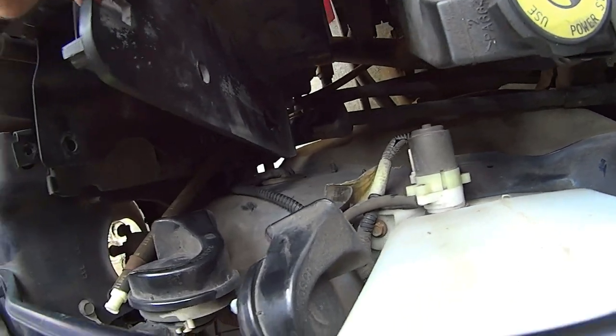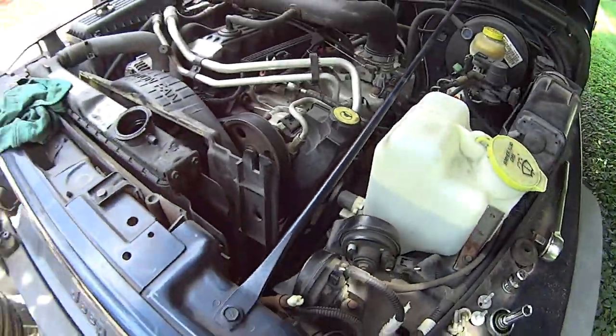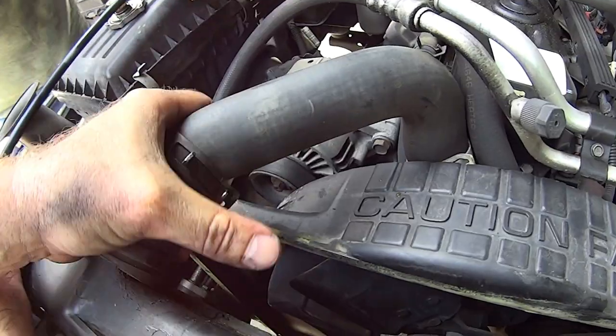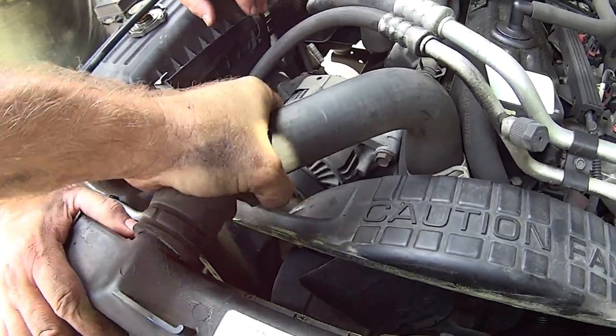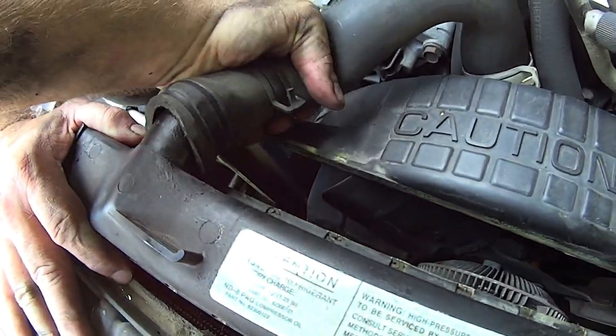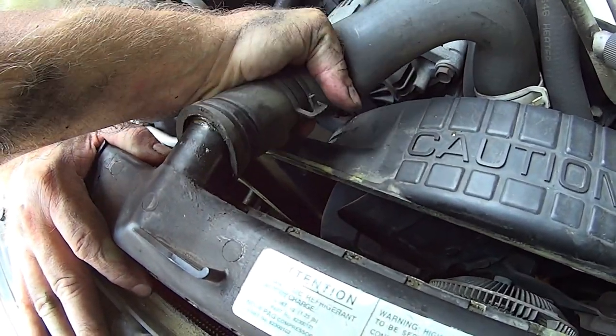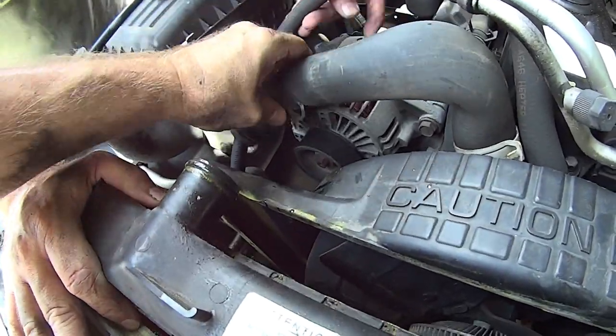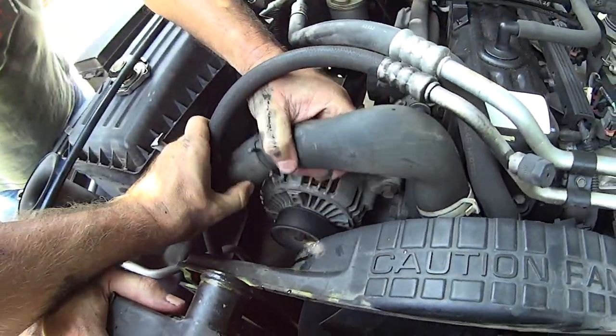There it is — you gotta get at it from the bottom. Whenever you pull the hoses, you can squeeze and pull, but more times than not if you take the hose, cant it back at an angle a little bit and just rock it, it'll slide right out.